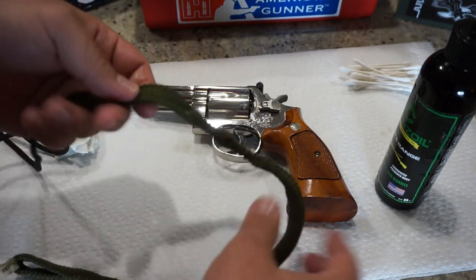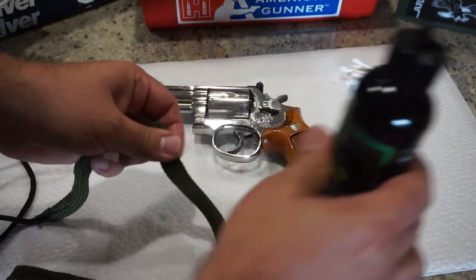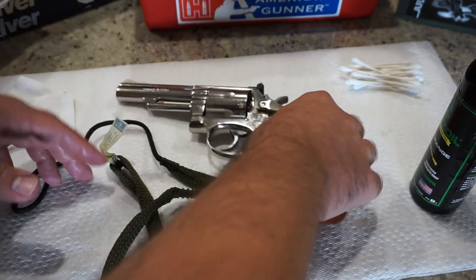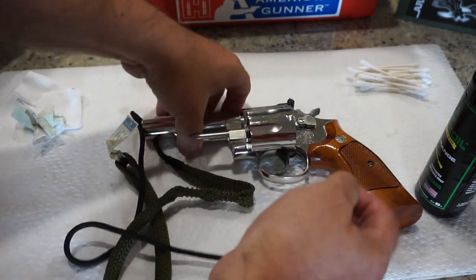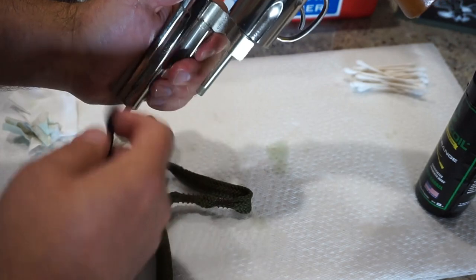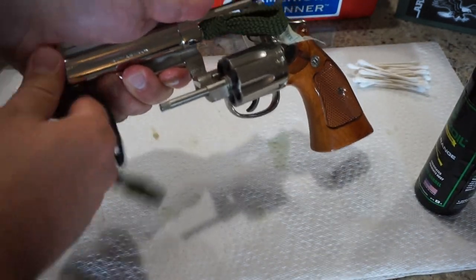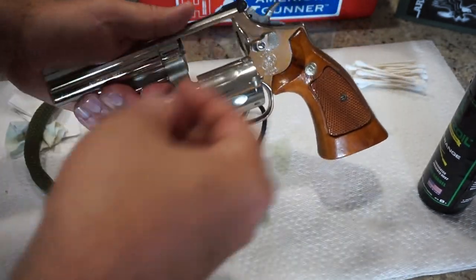Go ahead and clean the barrel. Take your bore snake and put a couple drops of oil in front and in back of the copper bristles. If you notice the bore snake going through with very little resistance, there's a chance your bore snake is worn out, especially if you've been using it for years — I end up having to replace these every couple years, but they're only $10. Go ahead and drop the weight down the barrel. Two or three pulls through with the bore snake will do wonders for the finish inside the rifling. I'm going to repeat that two more times and then we'll check the bore and see if it's nice and shiny.